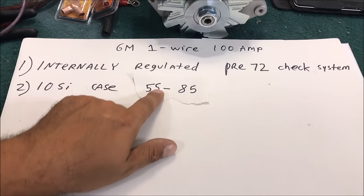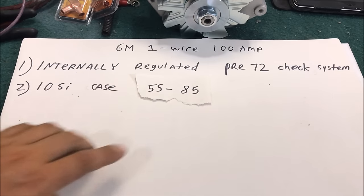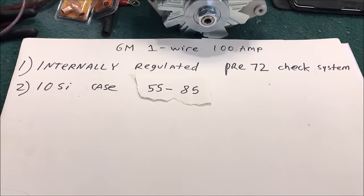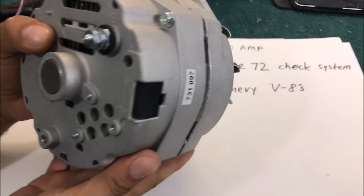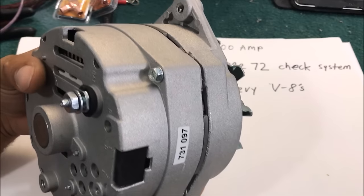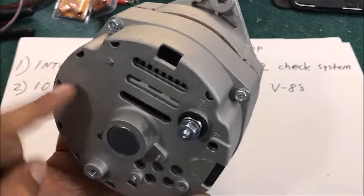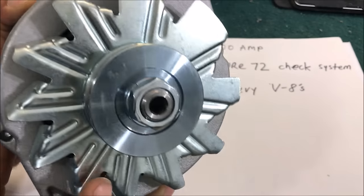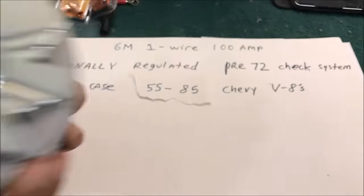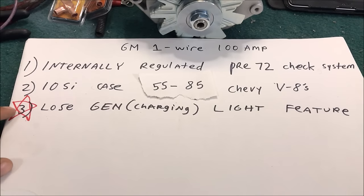This is the 10SI case and it's fine to use on 55 through 85 Chevy V8s. They have a three o'clock position if the alternator is mounted on the passenger side. On older cars they mounted it on the driver's side and you'd have a nine o'clock. Pay attention to that if you have a '68 and older car, so you don't have the lug on the wrong side.